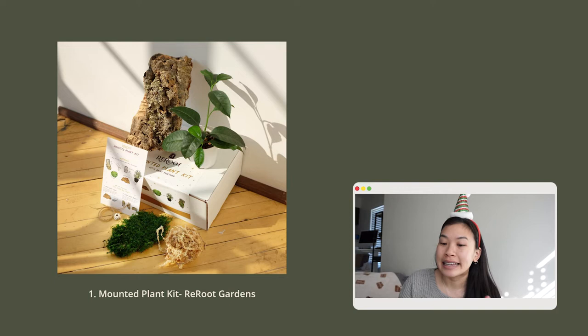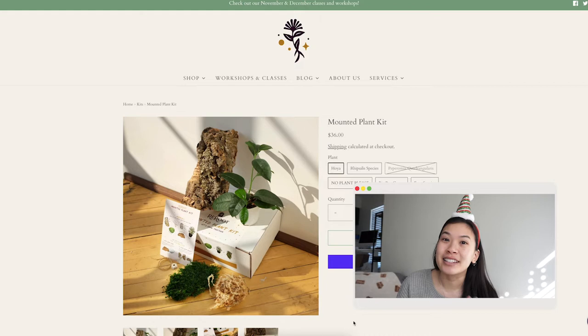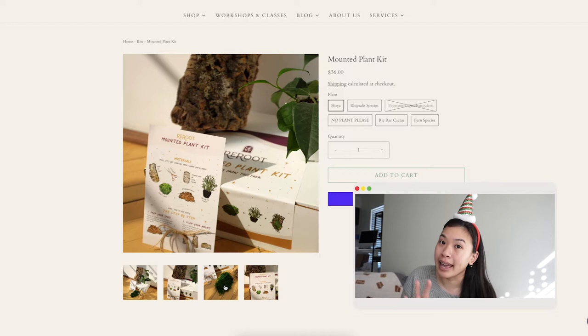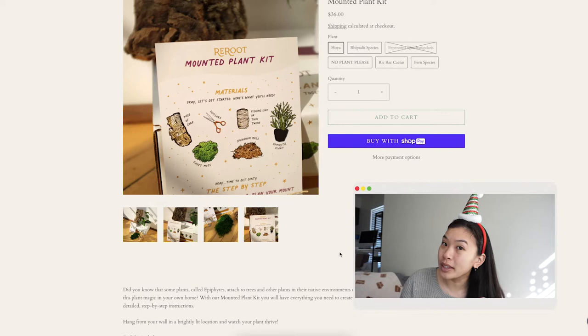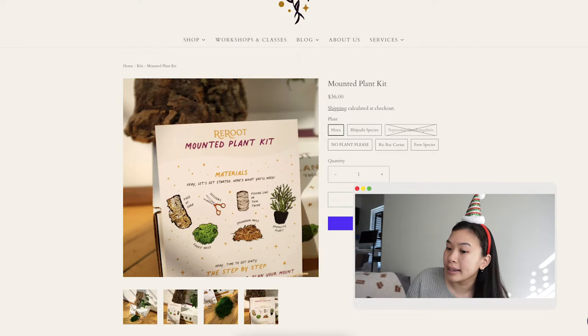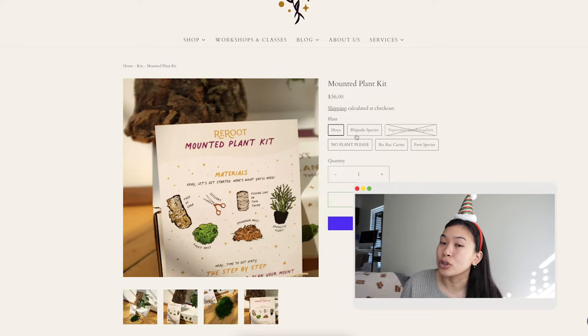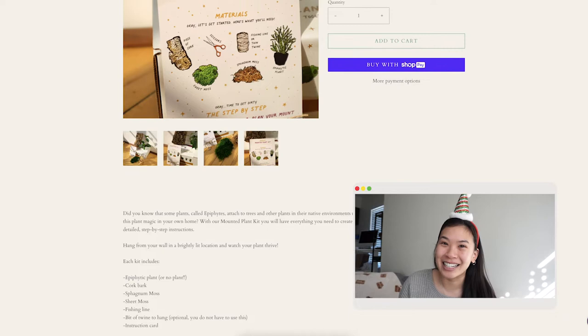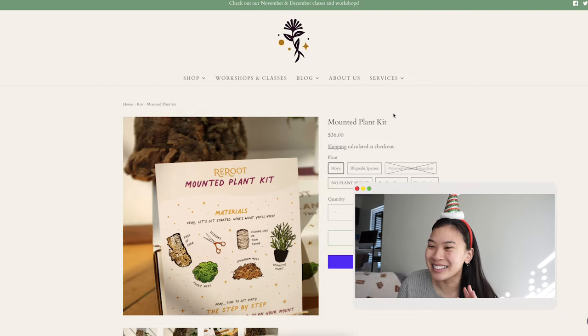The first gift for experienced plant parents is a mounted plant kit by Riru Gardens. It has everything you need to create your own mounted plant — it comes with the plant, cork board, sphagnum moss, sheet moss, fishing line, a little bit of twine if you want to hang your mount, and an instruction card. The cool thing is you can choose what plant you want, from hoyas, cactus, and fern species, which is really cool because each plant has its own specific needs.